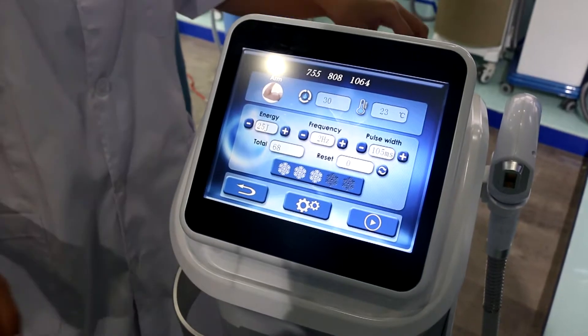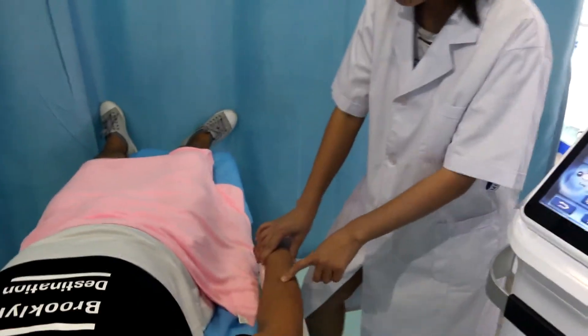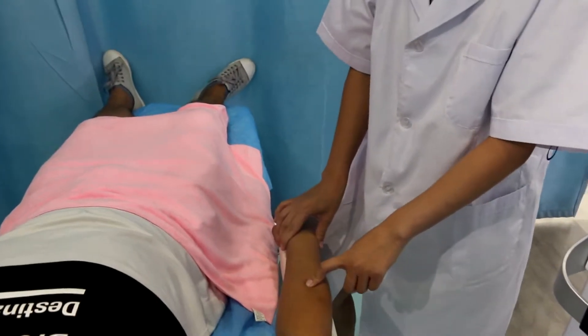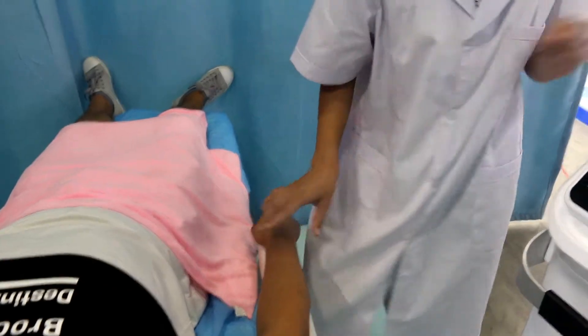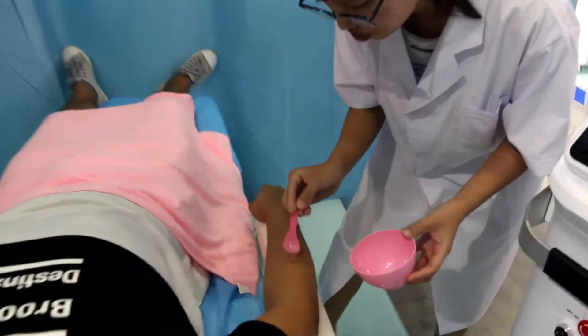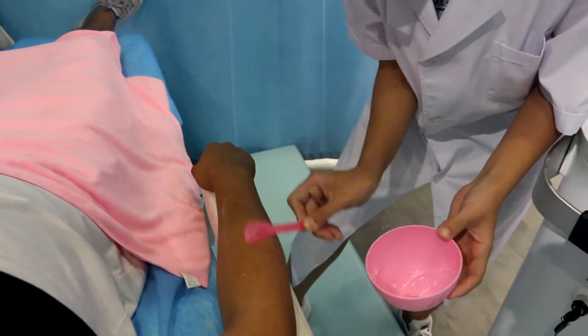For the clients, we need to clean the hair. Since the hair is short — less than 3 millimeters — we can do the treatment directly. And now we need to put the cooling gel on the treatment area and spread it evenly.